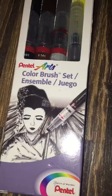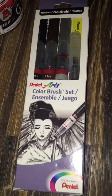Brand new, fresh out the box. Let me get the close-up on that right there. Color brush set — it's $29. I didn't pay for it. Get yourself a sponsor, you know what I mean?